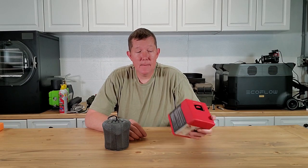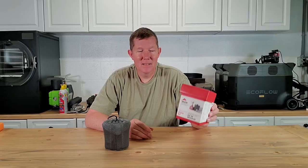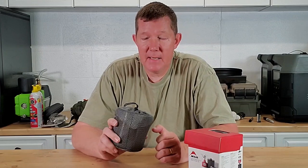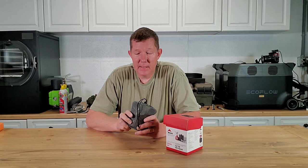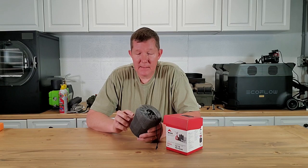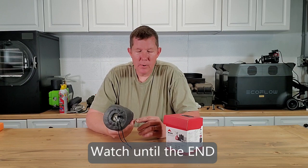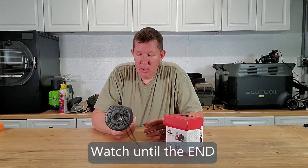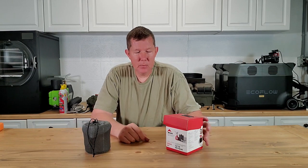Hey guys, Richard here with Down Grid Survival. Today we're going to take a look at this MSR mini stove and what I'm calling my DIY mini stove. This is a stove kit that I pieced together myself and we're going to take a closer look at that and figure out what is the best option for you. We're also going to test this out — we'll go outside and see how this thing works. So let's get into it.